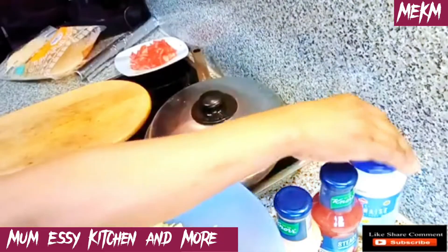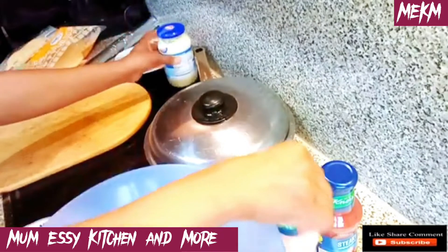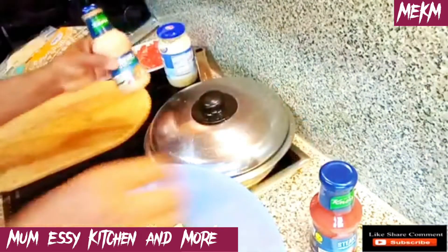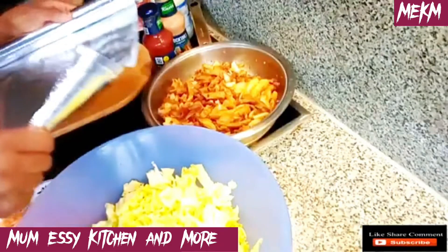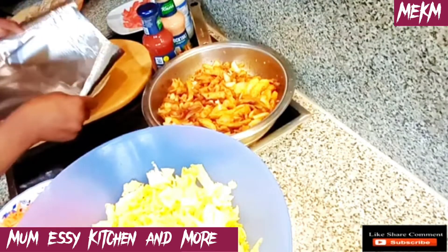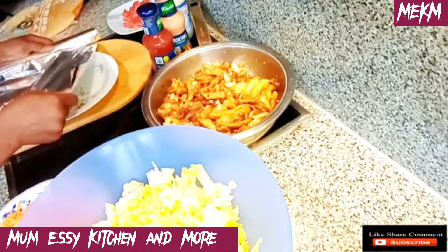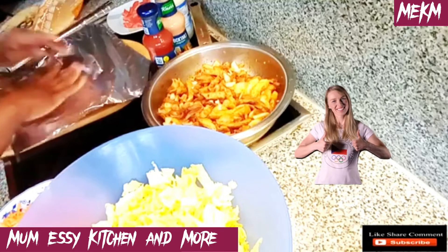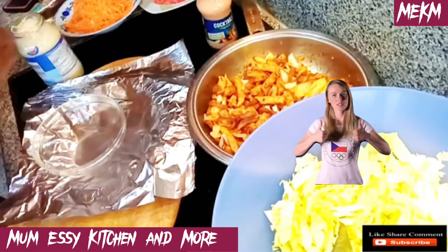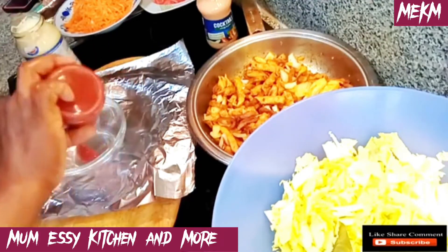After the bread I'll come back to combining all the sauces together in a plate. Before that I'll be laying foil on the plate which we'll use to wrap up the vegetables and the tortilla bread. If you love what you've seen so far, give this video a thumbs up as we mix up the sauces.